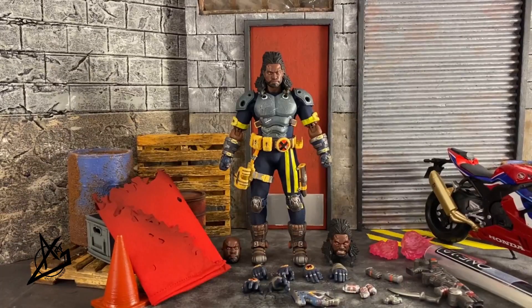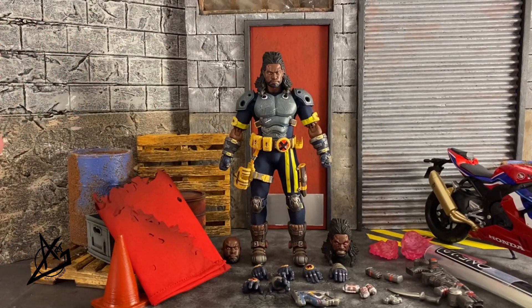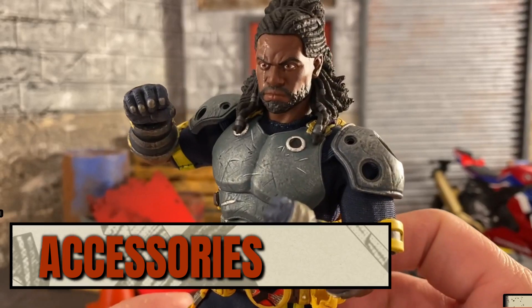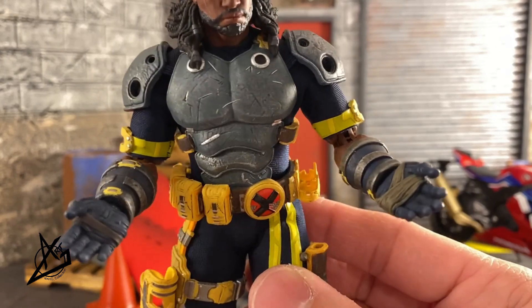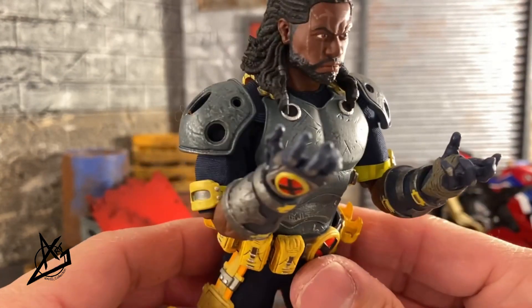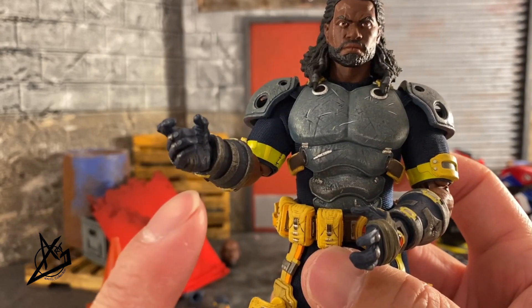Alright guys, we got everything out. We have quite a bit of accessories as we always do with Mezco. Starting off with accessories: we do have a pair of fisted hands, a pair of open relaxed hands, and a pair of more expressive, sprawled-out finger-type hands.